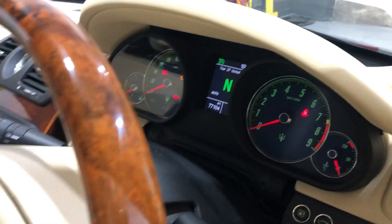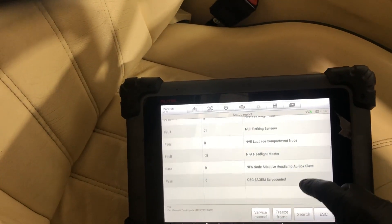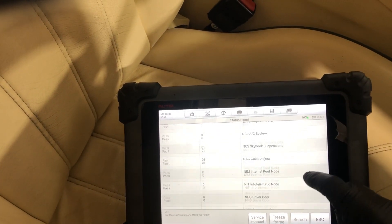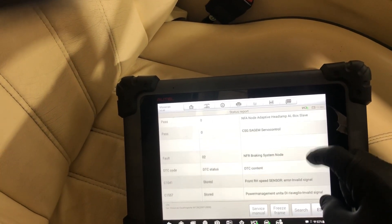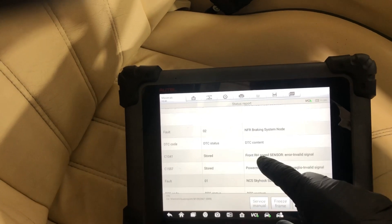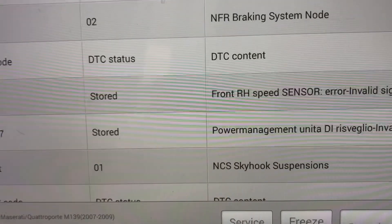So we've plugged it in and we've identified that the fault exists because of a right hand front speed sensor giving an invalid signal.